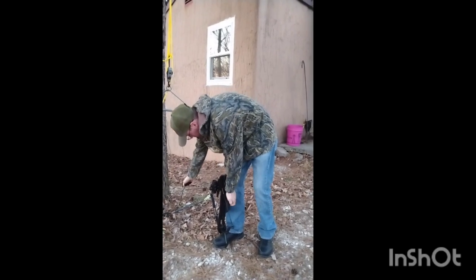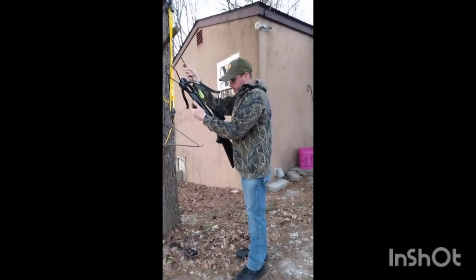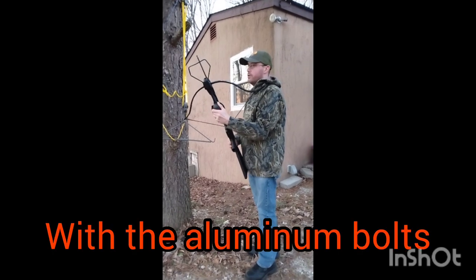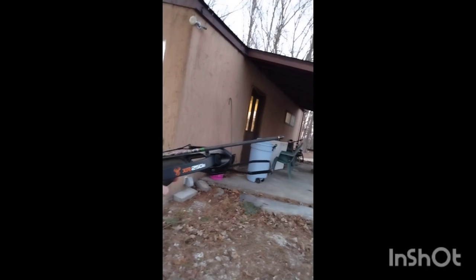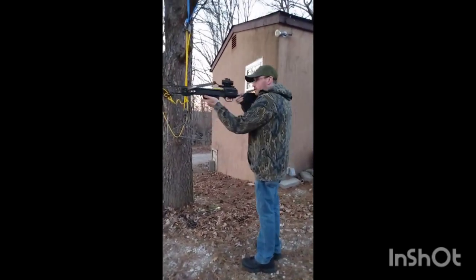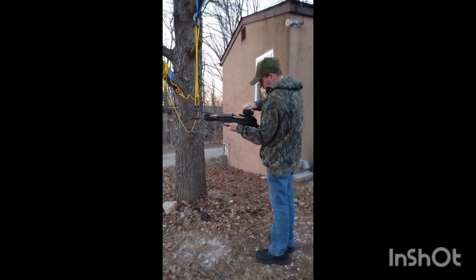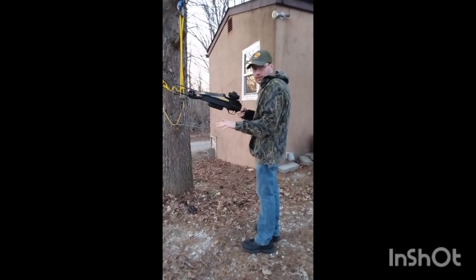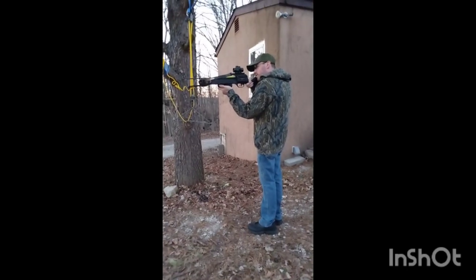Here we go — cock it up, no problem whatsoever, super easy for me to do. These bolts are a little long for this but that's what I've got to work with. When I originally sighted it, it was shooting really low. I'll turn the red dot on to the brightest setting — it's got three dots. I've got to sight it in; may not be dead on yet, but here we go.